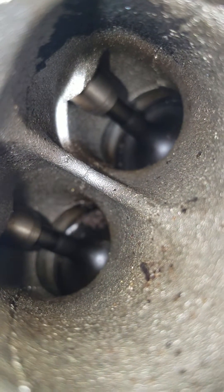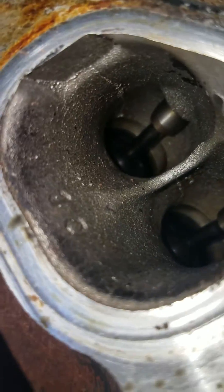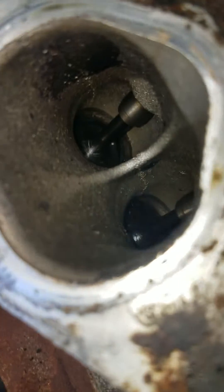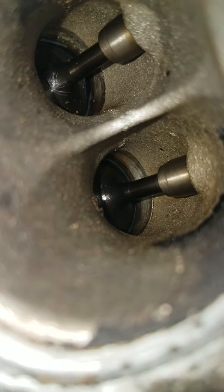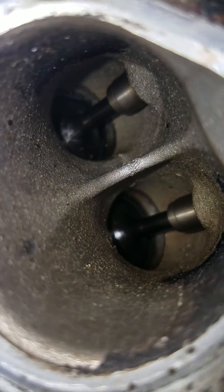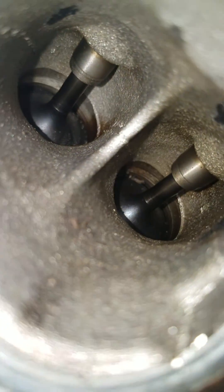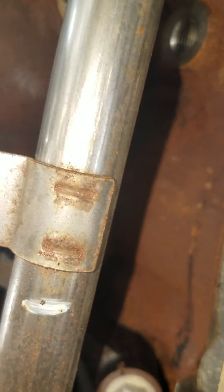There's a little build-up there — I guess something fell down in there. Judging by the rest of these, I'd say something did fall down in there. I'll hit it with the vacuum before I put it back together.